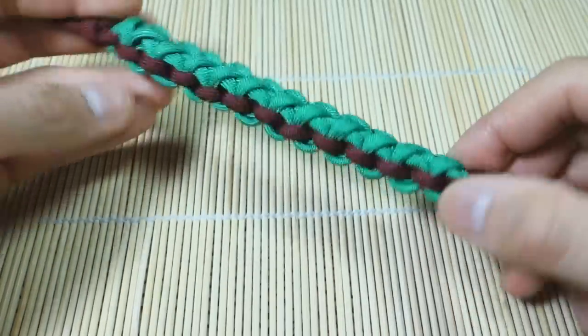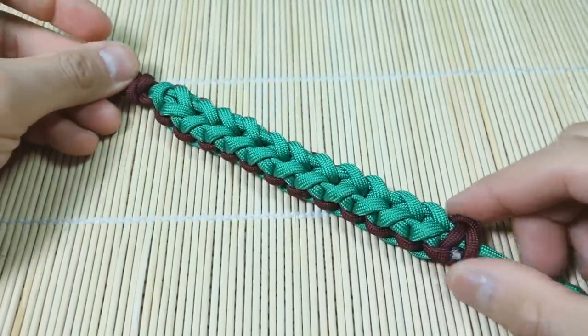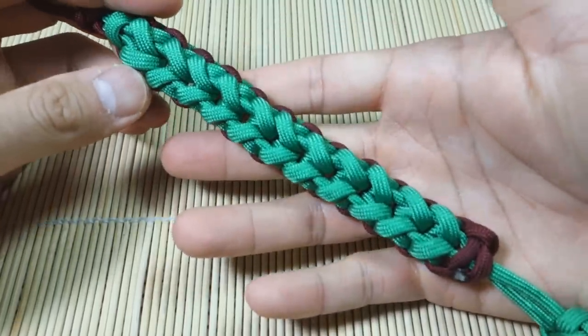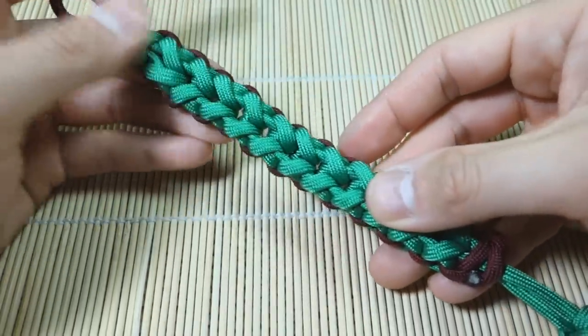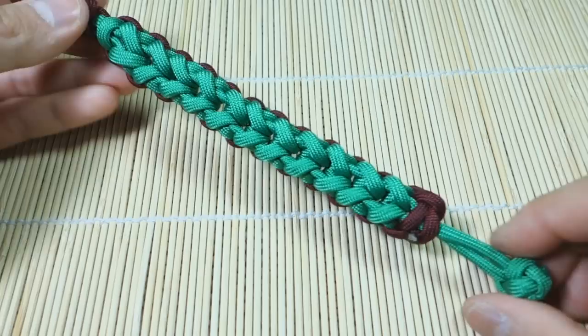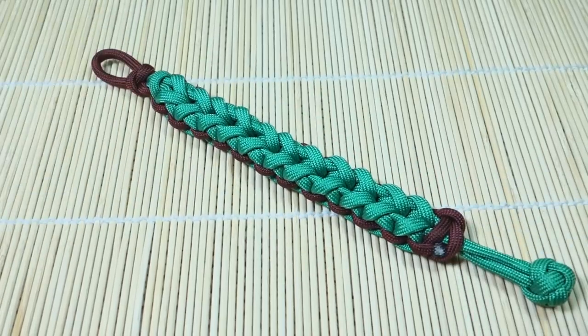Before we get started, a quick thank you to paracordstore.com. They sent me some paracord to check out and review, and they have very high quality products. I'll annotate the link to their store down below — they have very reasonable prices, so if you're looking for a good supplier of paracord, do check them out.